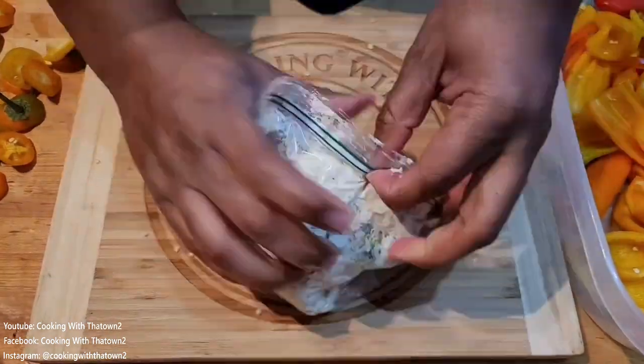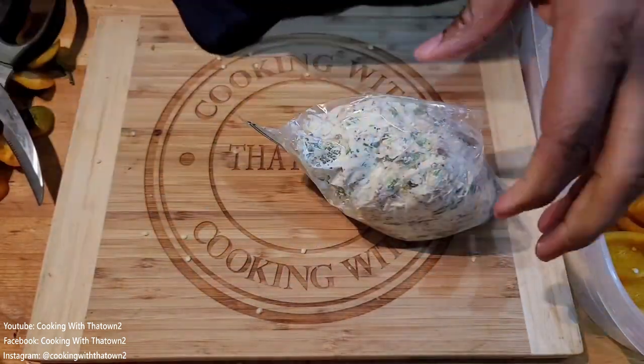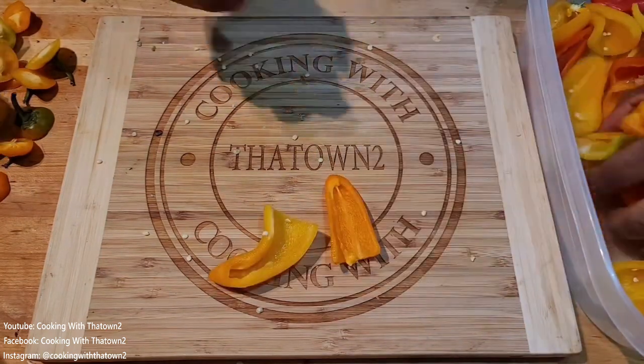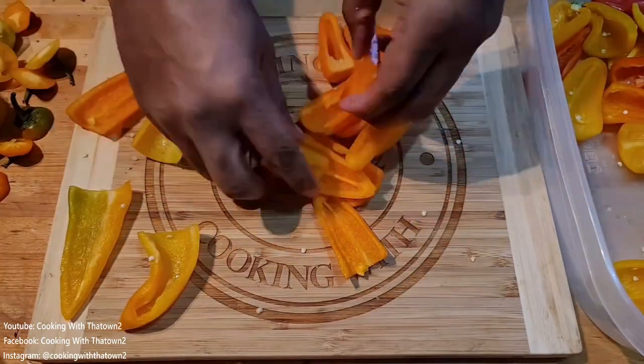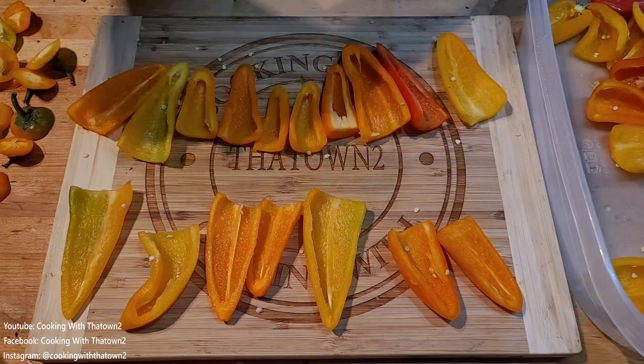We took the filling and scooped it all into a ziploc bag, then took scissors — you can use scissors or a knife — and cut a small incision on the bottom corner. This makes it easy to pipe the mixture into our peppers.